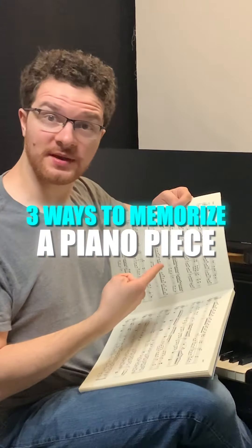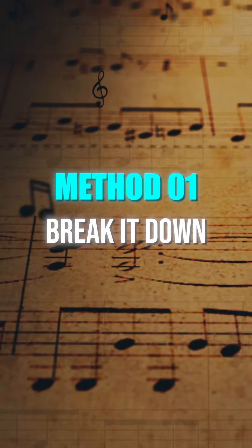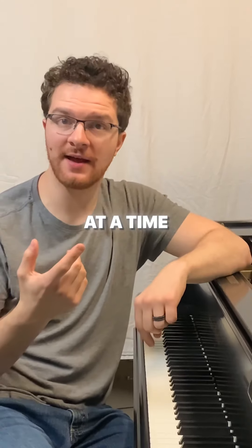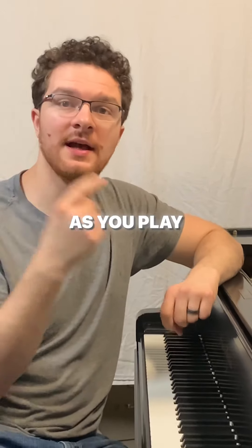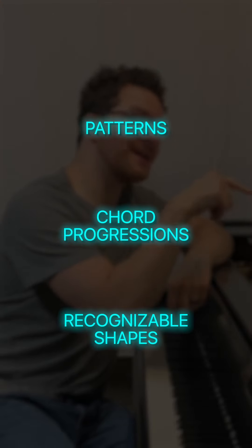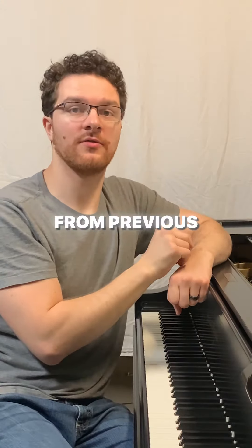Three ways to memorize a piano piece. Method 1: Break it down. Divide the piece into smaller sections, such as one phrase or measure at a time. Make some observations about it as you play through it, and look for things like patterns, chord progressions, or recognizable shapes that you know from previous pieces.